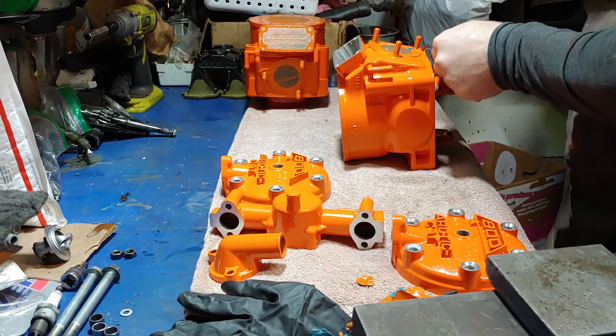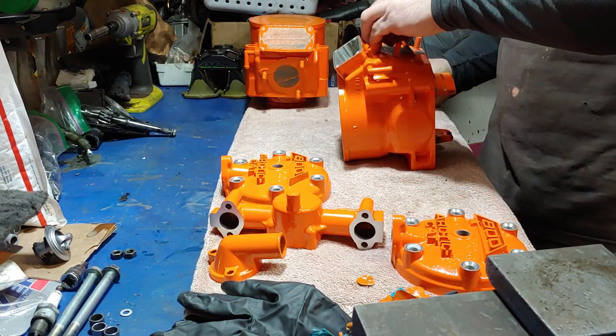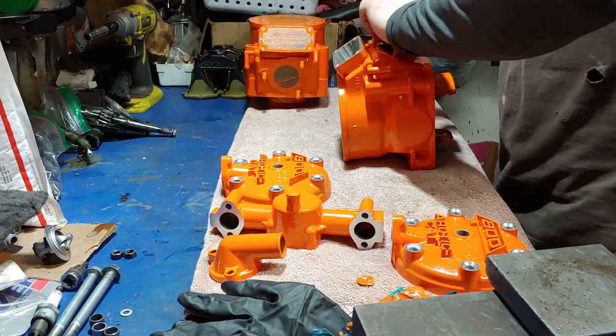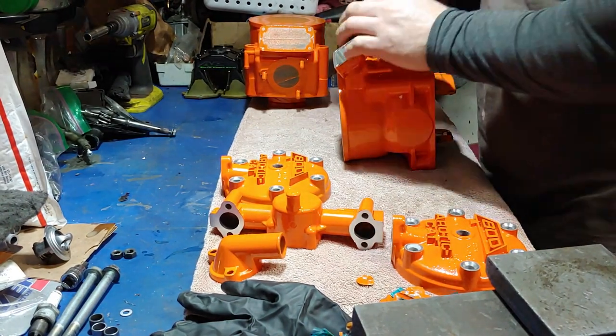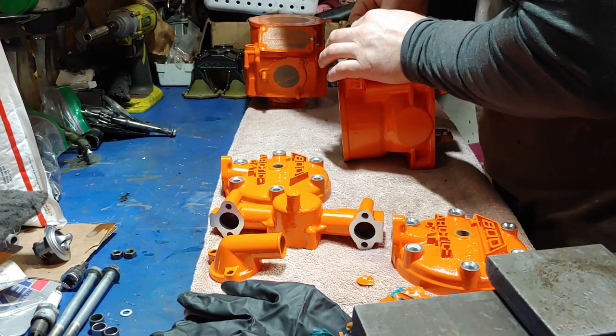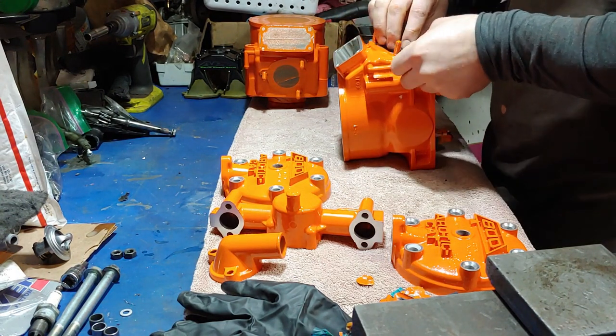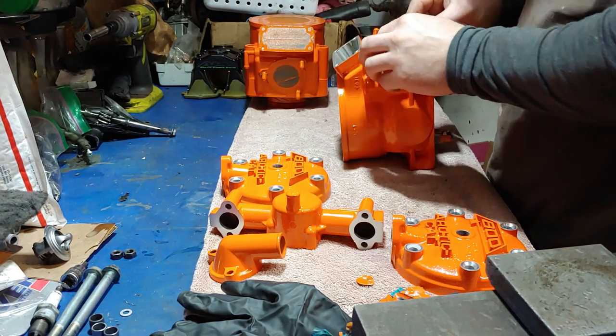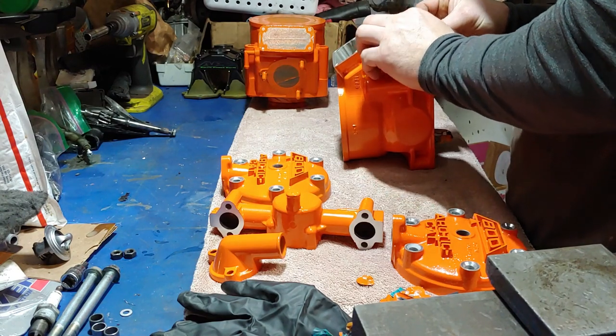Last year we had all these warm-ups, so there ended up being a bunch of puddles everywhere. Then they would freeze and you'd get ice patches. I don't like to run studs on my tracks — I don't lake race or anything like that. Since I've been on the trails, I've never had a problem. It's my third year. Yeah, I'm a rookie, I know.